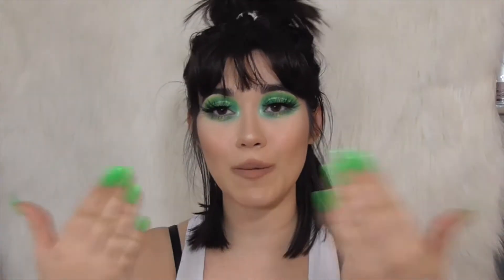Hey guys, welcome back to another video. So today I filmed this green look that you see here. I recreated it from a look that I did on Saturday night, and this whole look was inspired by my nails. I don't know what it is about this color recently that I have been so obsessed with, but I like it. Let's go ahead and get into the video — don't forget to subscribe and like.